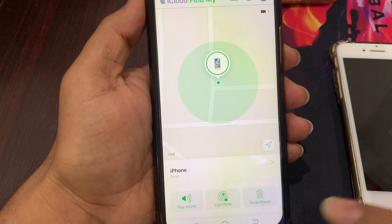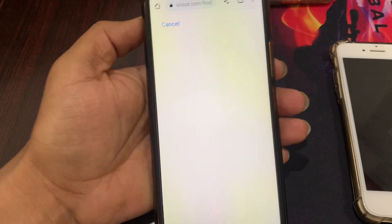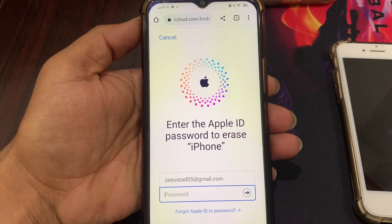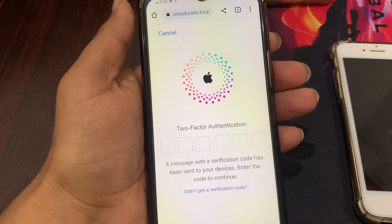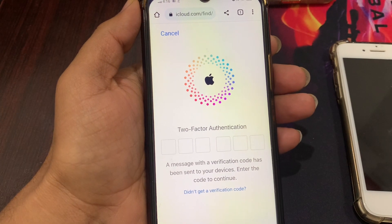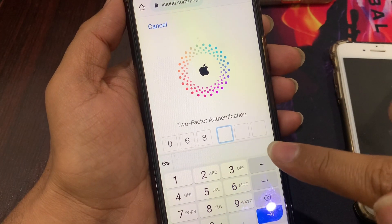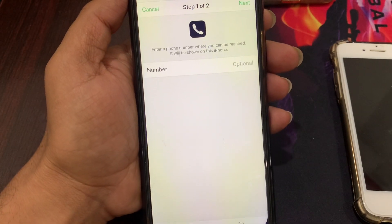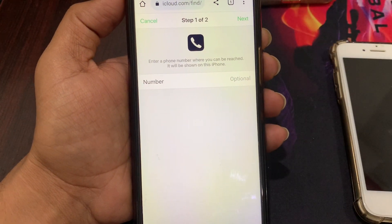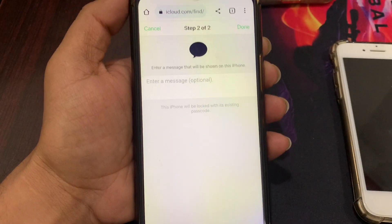Click on your device and click on Erase iPhone. Click on Continue, then enter your Apple ID password. Click Next, then click Done.